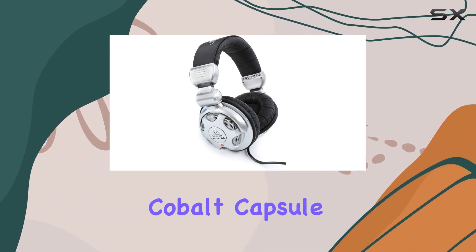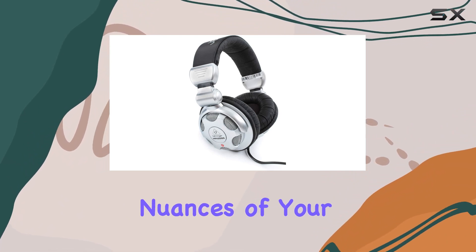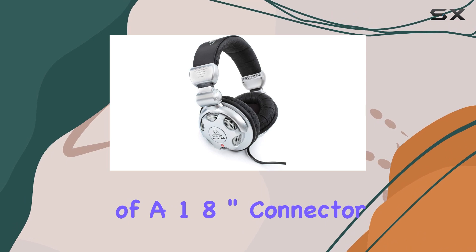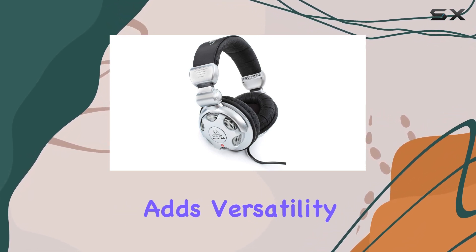The high-efficiency Cobalt Capsule contributes to the overall audio precision, capturing the nuances of your favorite tracks. The inclusion of a 1.8-inch connector, along with a 1/4-inch adapter, adds versatility.